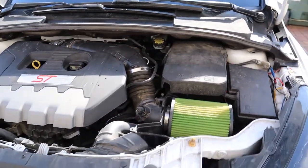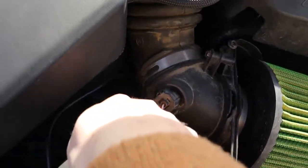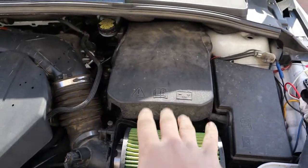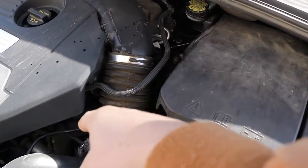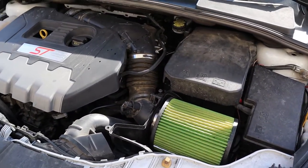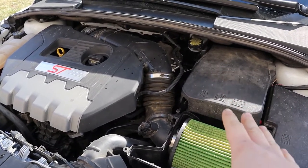Once I get the hood open I'll show you what's going on. In order to get to the clutch master cylinder, the clutch cylinder comes down right about underneath the intake. So the whole intake box, the battery, and the battery box all have to come out so we can get back into that firewall and then maintenance and bleed the clutch line too. Right now we're going to start tearing apart the old pedal assembly and get this engine bay freed up.